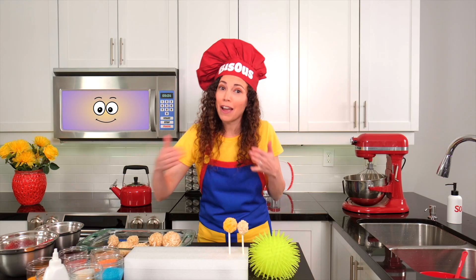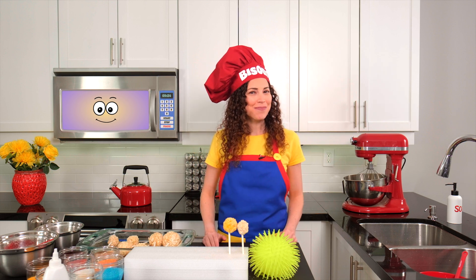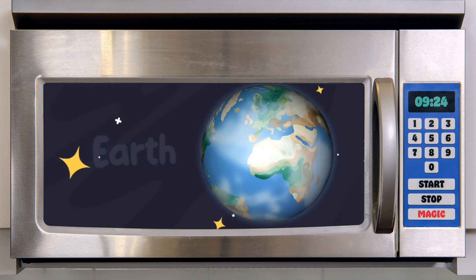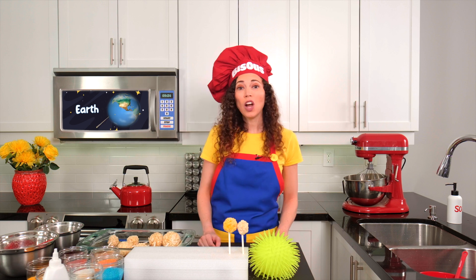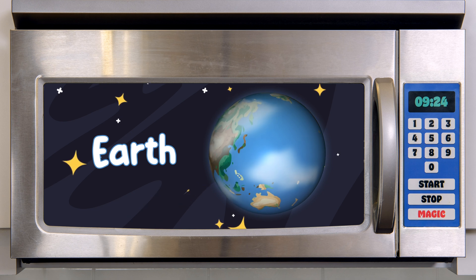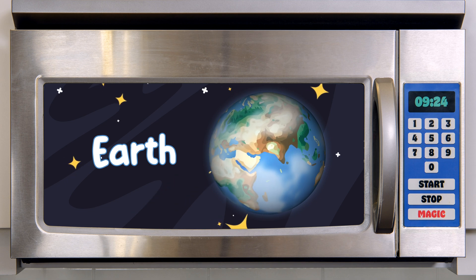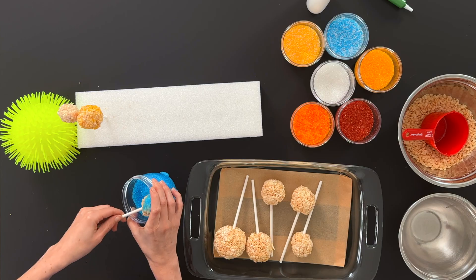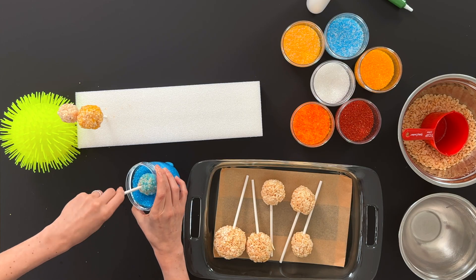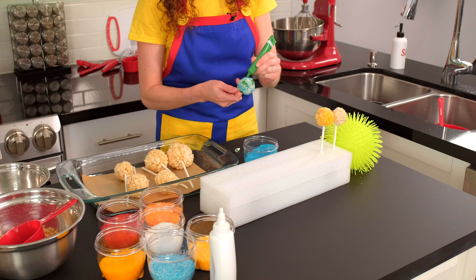The third planet from the sun is my favorite of the planets because it's where we live. Do you know the name of our planet? That's right — it's Earth! Earth is the perfect distance away from the sun. It's not too hot, not too cold. Because of that, animals and people like us can live on Earth. It has big oceans of water and lots of land where we can play and explore. It's also a rocky planet, and it's actually really similar in size to Venus. Let's coat this crispy rice ball in blue sprinkles to represent all of the water on this planet. Now, we can add some green icing to represent the land.